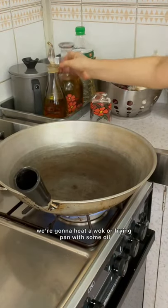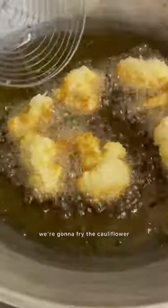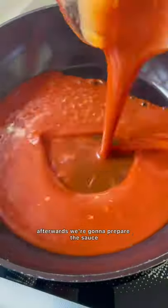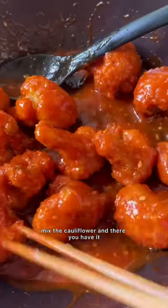We're gonna heat a wok or frying pan with some oil. I used vegetable oil, and once it's hot we're gonna fry the cauliflower until golden brown and crisp throughout. After that, we're gonna add it to the sauce and reduce it to a glaze, mix the cauliflower in, and there you have it.